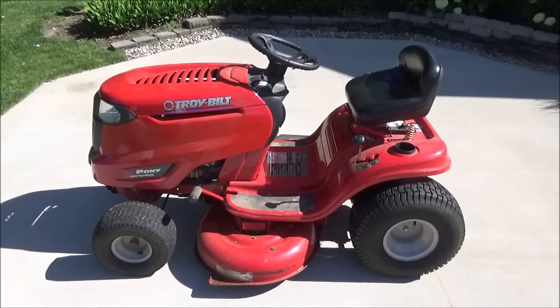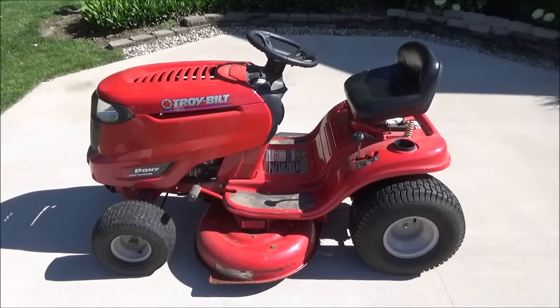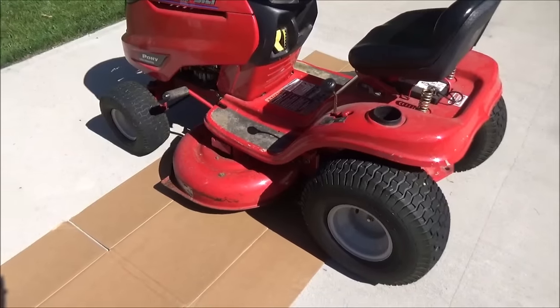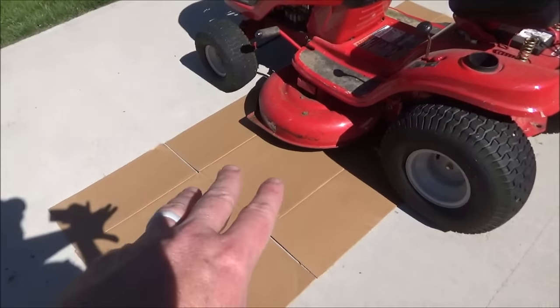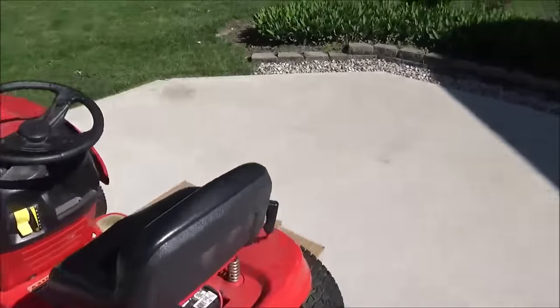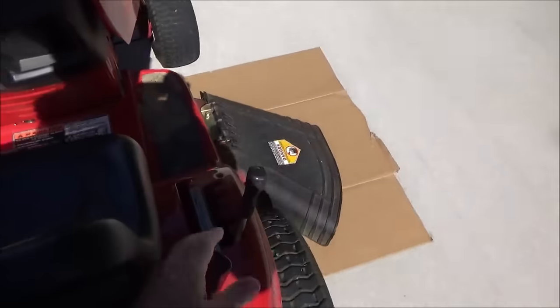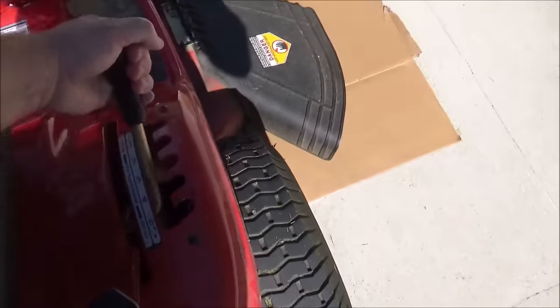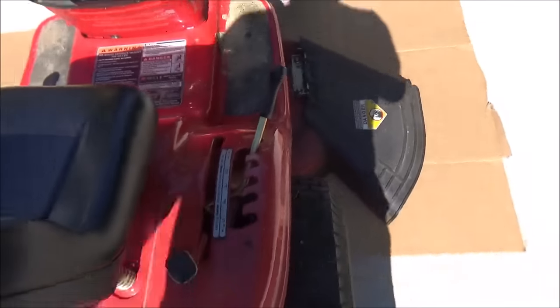My deck needs a good cleaning, so I figured I'd go ahead and show you how to take this off. Then I'll clean it up and then I'll show you how to put it back on. First thing I do is put a piece of cardboard down just to help slide the deck out when I'm finished. You don't have to do that, I just like to. Next, make sure your PTO is off and then go ahead and take your deck lever and drop your deck all the way down to the ground.